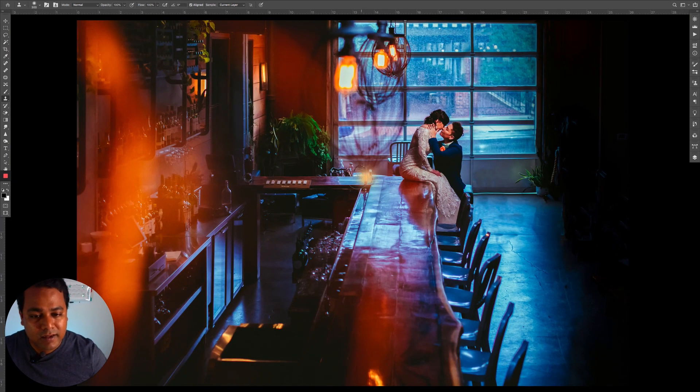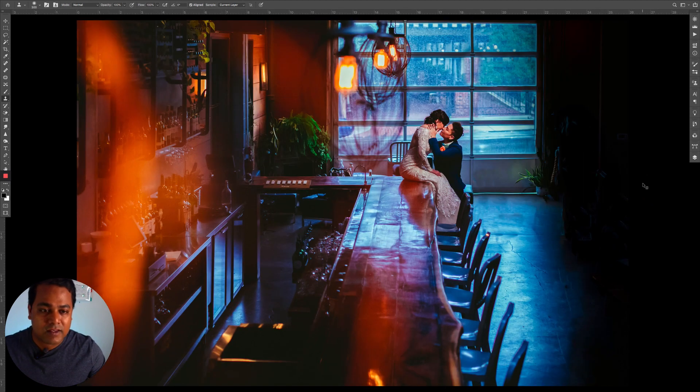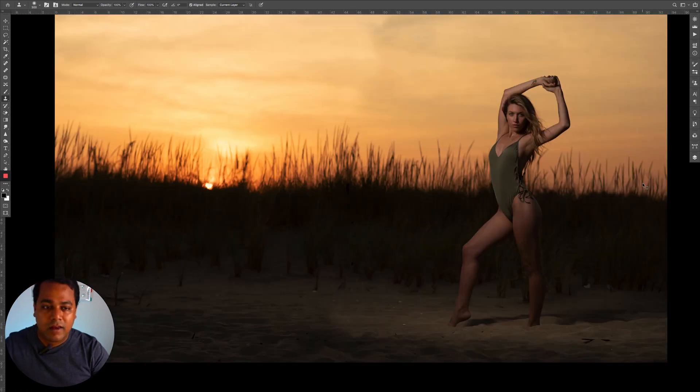Here is the final image. I left the bottles in as part of the story, took the chairs out, burned a lot on this side, and cloned in on the door. Compared to where we started, you can see how much more work was involved. This is a more complex scenario, and I just wanted to show you the difference between simply using the Spot Healing tool and a more involved edit.